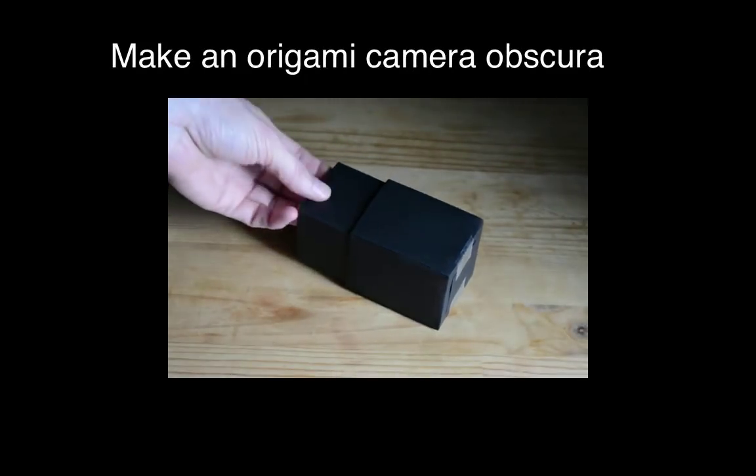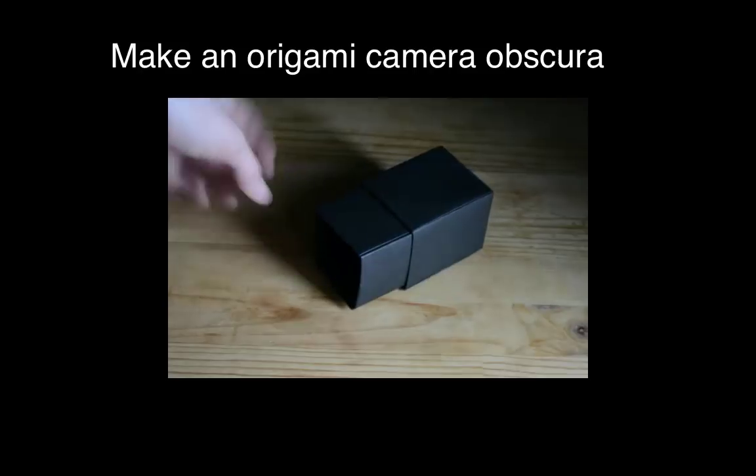Today I'm going to show you how to make a simple camera obscura out of paper.